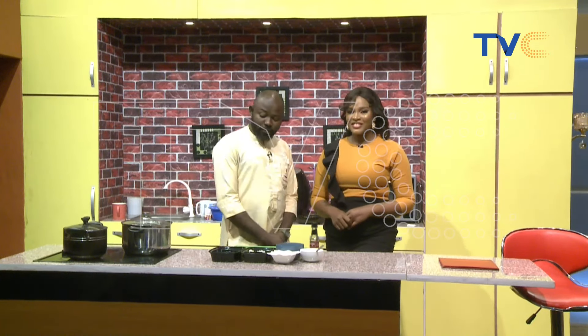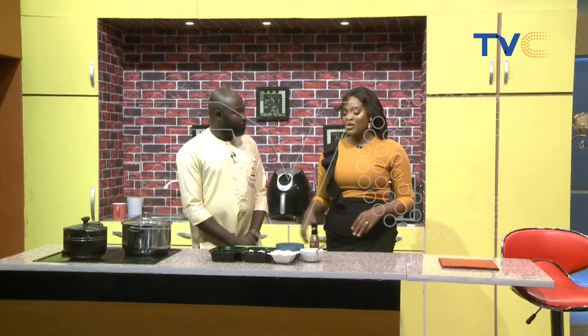We'll be having vegetable rice with stir-fried chicken. Vegetable rice with stir-fried chicken. Okay, so let's talk about the ingredients. What are we making use of?